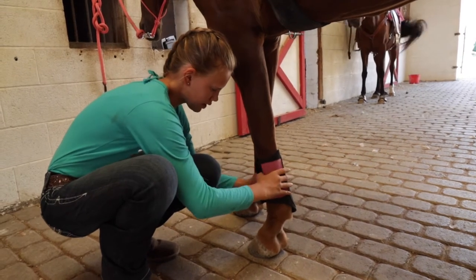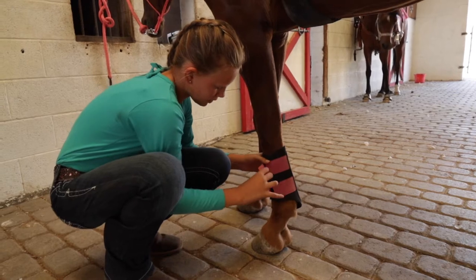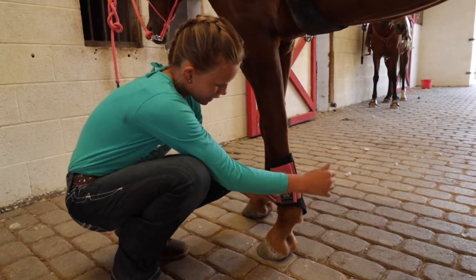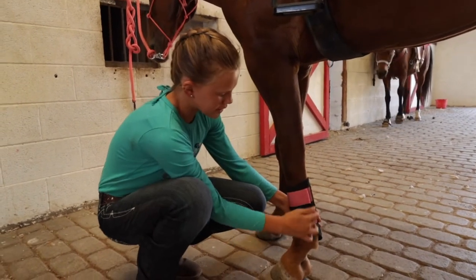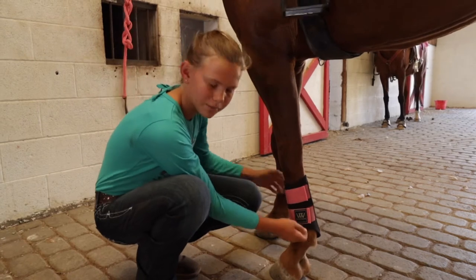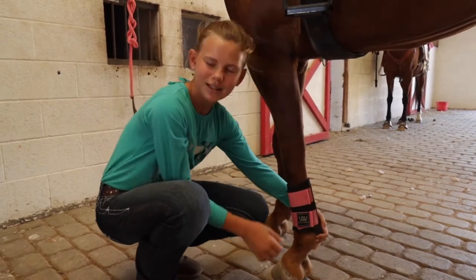I'm going to hold these here, overlap them just slightly, and make sure the strap comes from the front over to the back. Then I'll do the bottom one the same way. We want even pressure throughout the whole boot, so I like to put my fingers in the top and the bottom to make sure they're about the same tightness, and then just make sure that everything's in place.